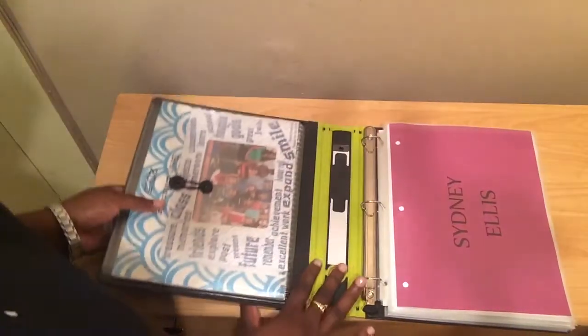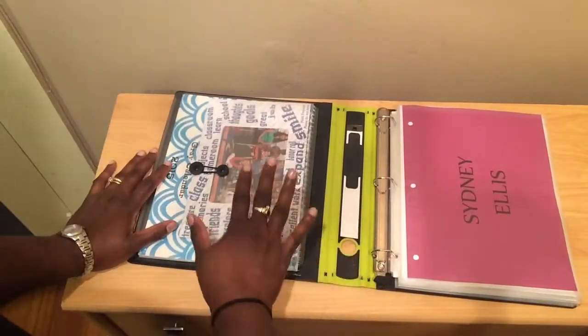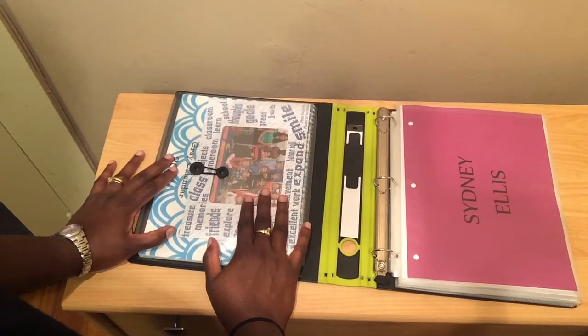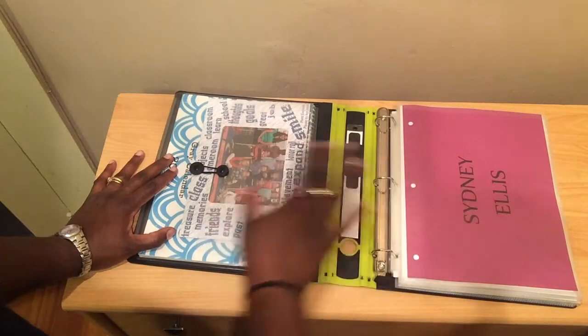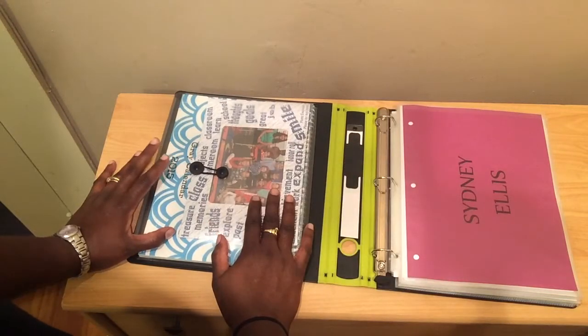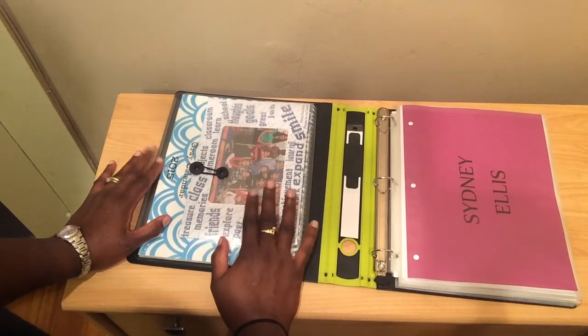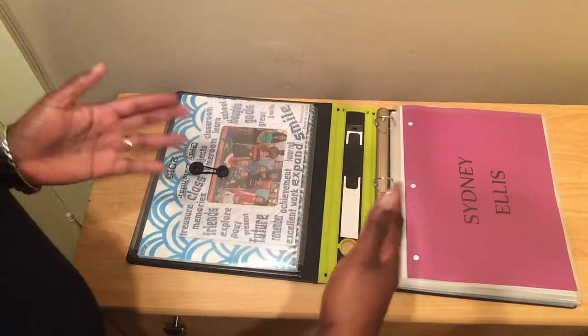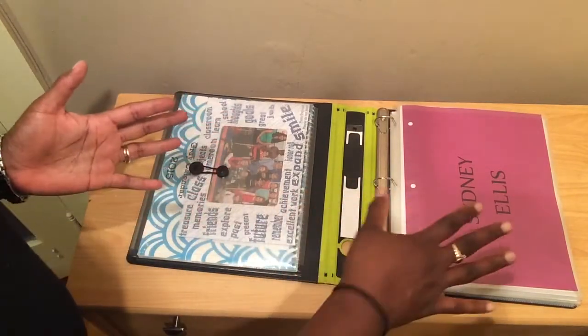When you open it up, this pocket has all my kids' class pictures. I'm still trying to figure out how to display those in here — I'll probably do some research on Pinterest. I have it divided by the kids' names. Like, this is my oldest daughter, Sydney Ellis.